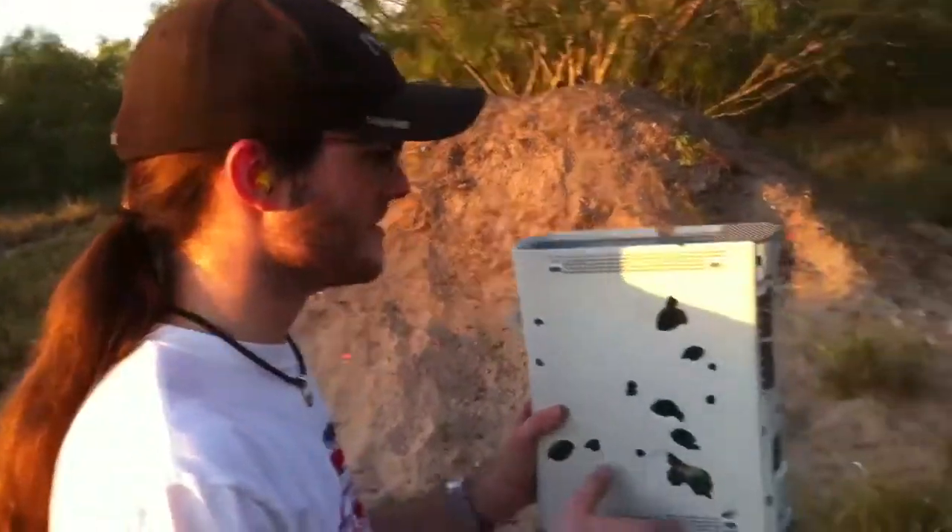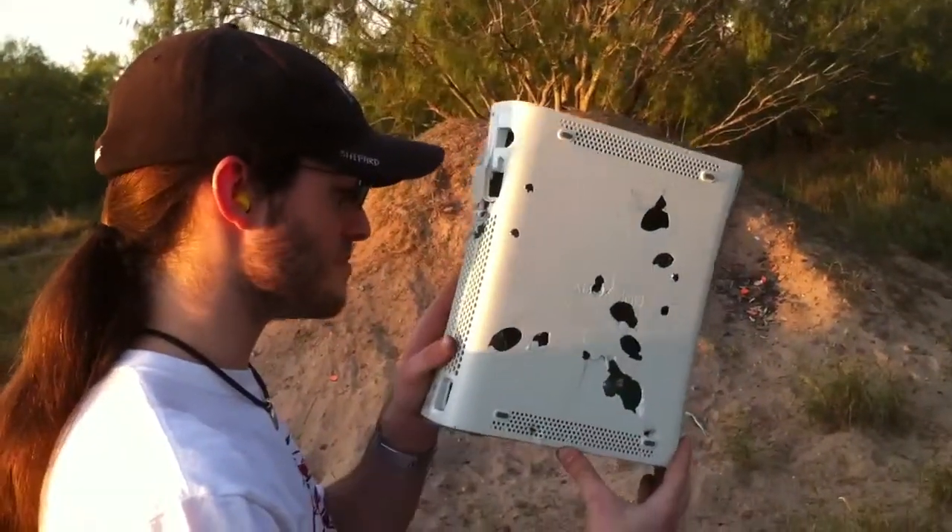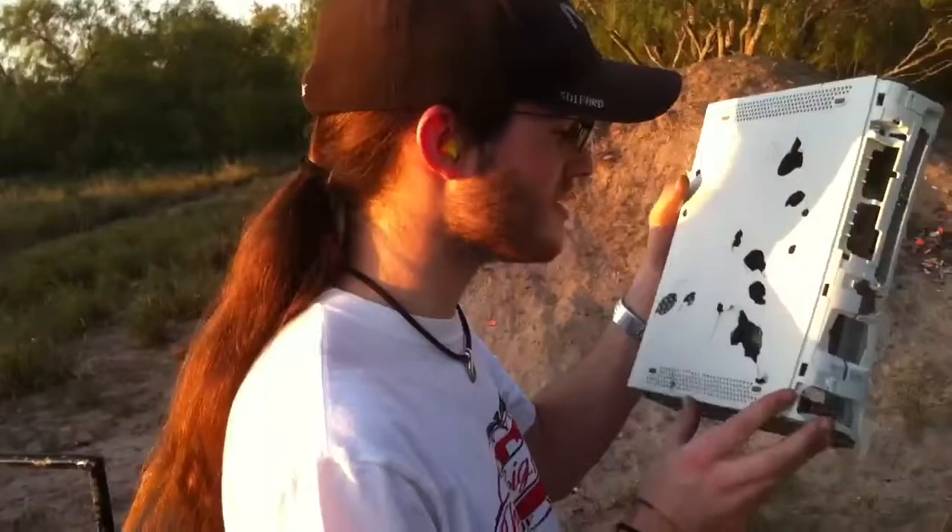I'd say we add it to the hole count. It kind of smells too. It probably ruptured the electrolytic capacitors.